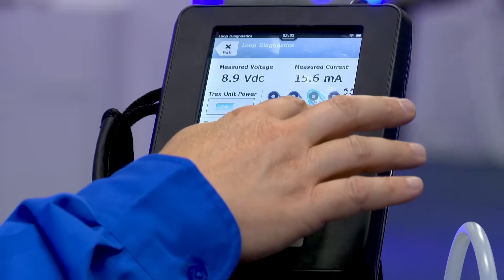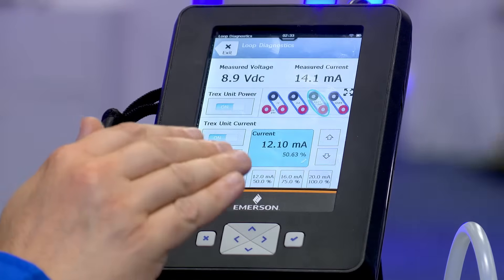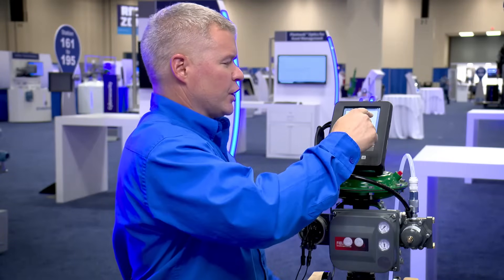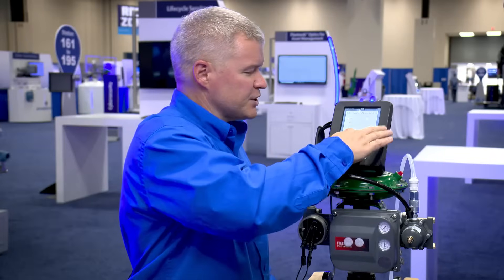With the coarse adjustment there are fine adjustment arrows, or I can push the pencil and put in any amount that I want. If I go into more options and change the duration of the current change, I can put that to five seconds — so now I'm doing a ramp instead of a step test.